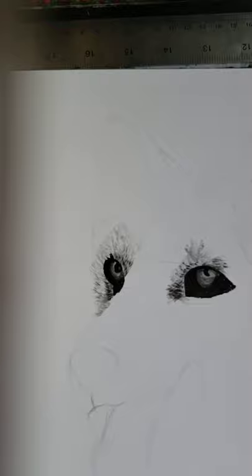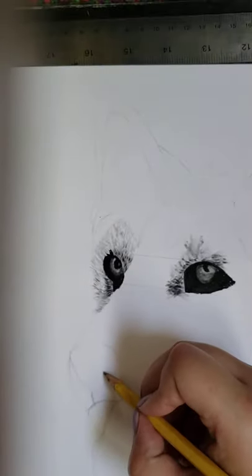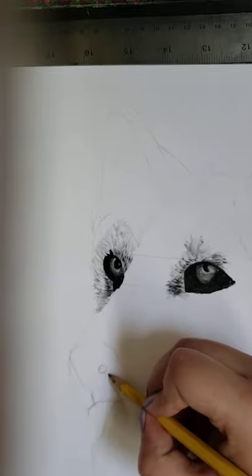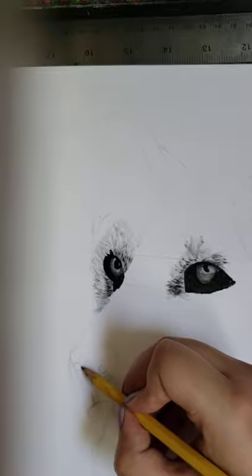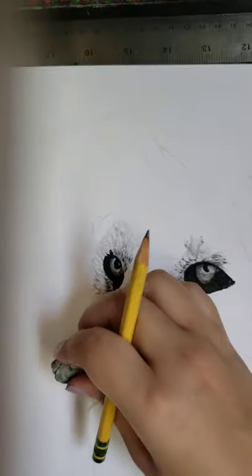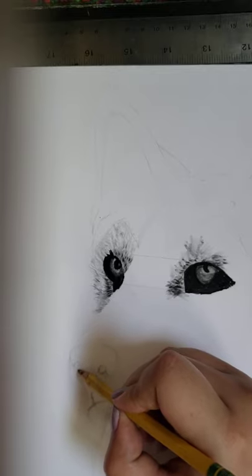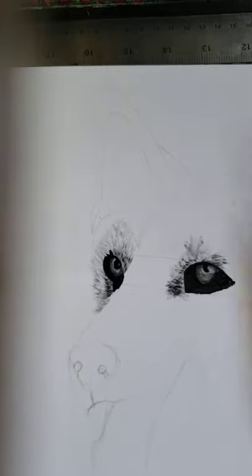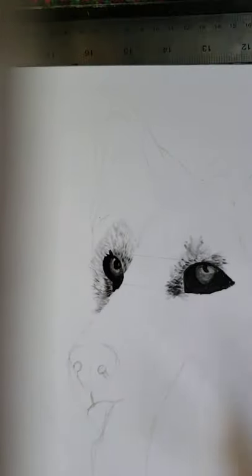Now I'm going to work on the snout. I forgot to put the little nostril holes in during the general sketch — there's always something you forget, and it isn't that big of a problem. I have the nose here — actually that's a little too high. It kind of curves in, so I'm going to pull up. You can also use black chalk pastel for the nose if you have pastels.